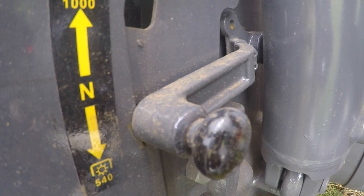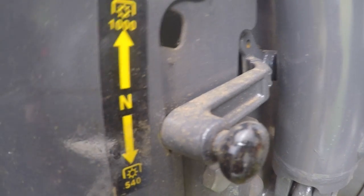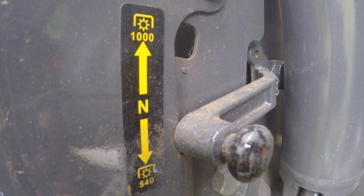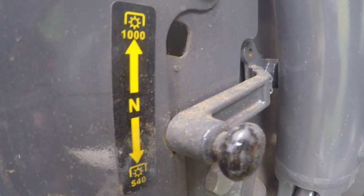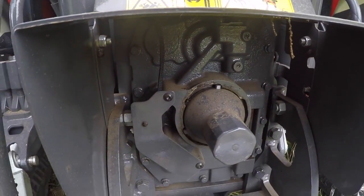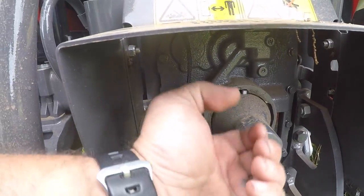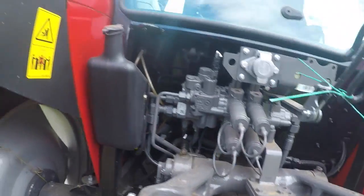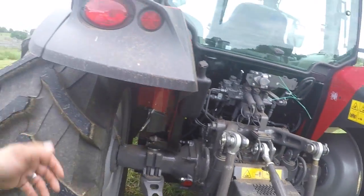You see that neutral position? That's a handy thing when you're trying to hook up an implement or a PTO shaft to this tractor. You can put that lever in neutral and the cap is still on the PTO. But if you put it in neutral, you can twist the shaft by hand, even with the tractor running, and line your PTO splines up much easier.